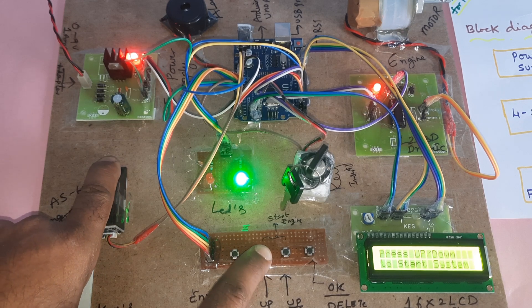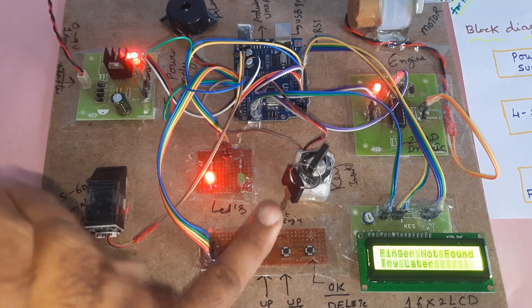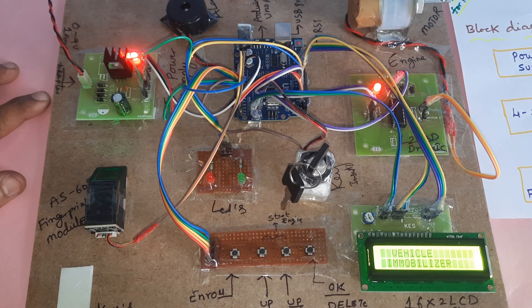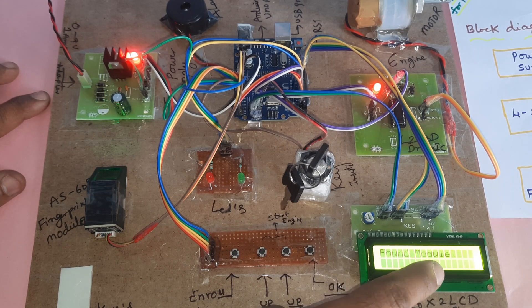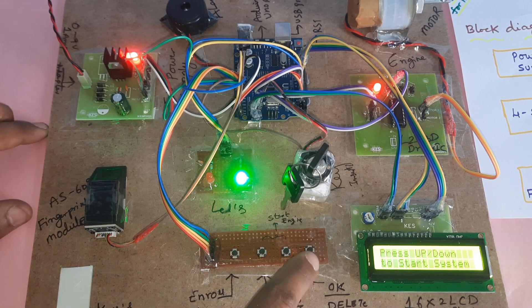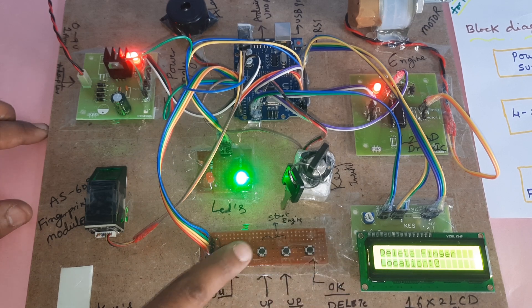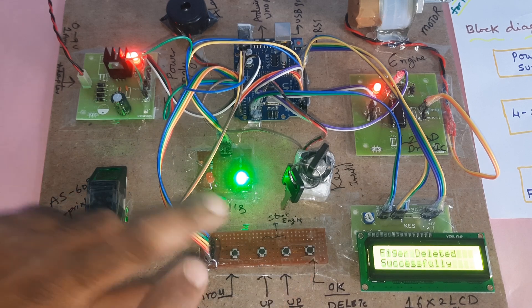Now I'm going to test and verify the deleted finger. The vehicle immobilizer restarts — scanning using fingerprint module. Press up/down to select the finger. This finger is already deleted. To delete another: press the button, 0th location already deleted — select first location, press one, then press OK. The first finger is also deleted.